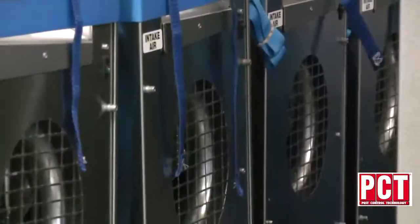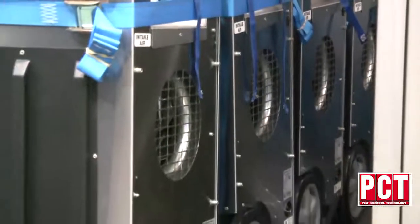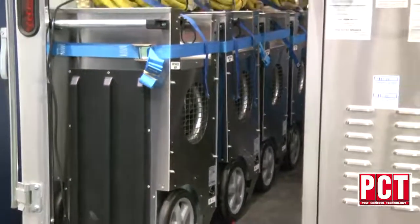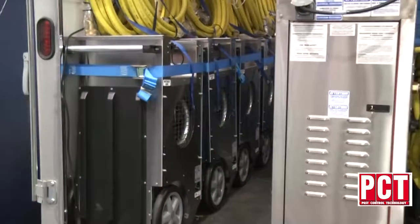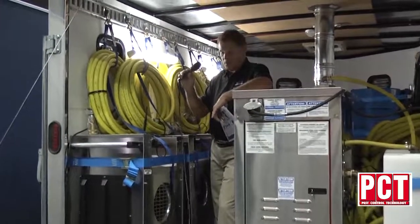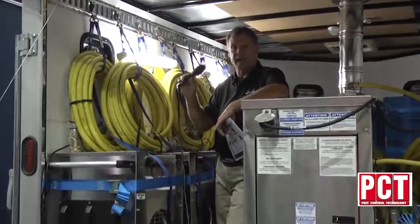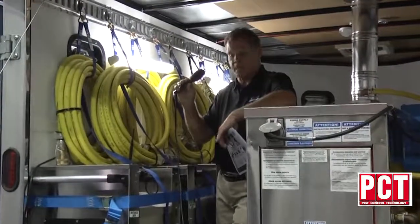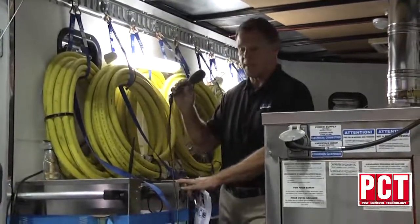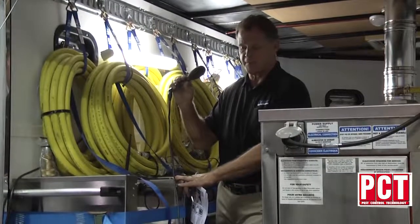Our hydronic heaters are all HFC 100s, which can go up to 100,000 BTUs of heat. When you plug in six of them — and that's what the system comes with, six of these heaters — each one will produce 64,000 BTUs of heat. One important feature we have over most of our competitors is 950 cubic feet per minute. Each one of these heaters creates 950 CFM, which is a big advantage over normally maybe 300 to 350 cubic feet per minute.